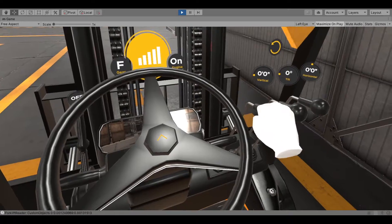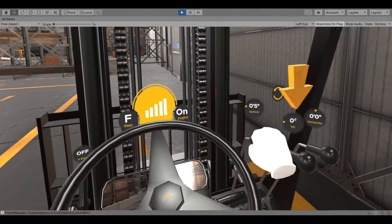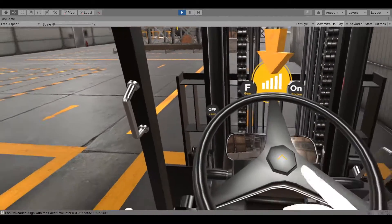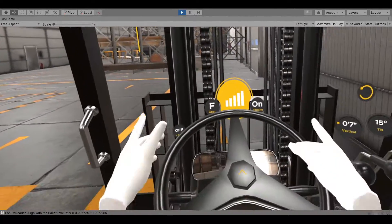Lift the fork six inches above the ground. Tilt the fork fully backward. Conduct an area inspection, then place both hands on the steering wheel.